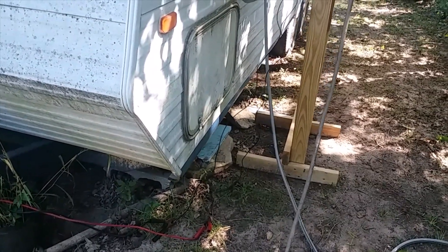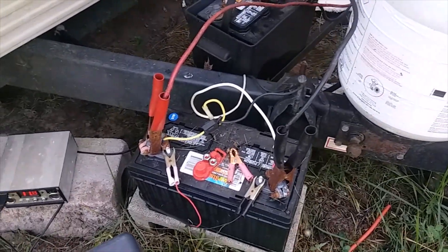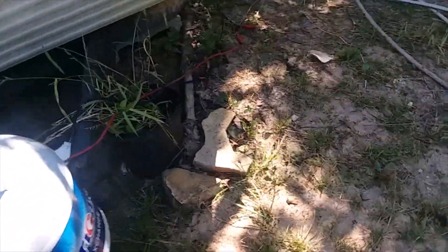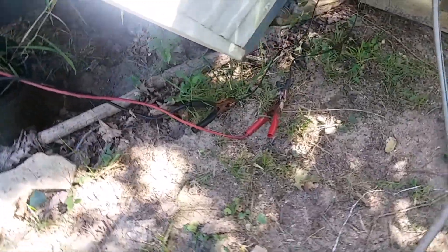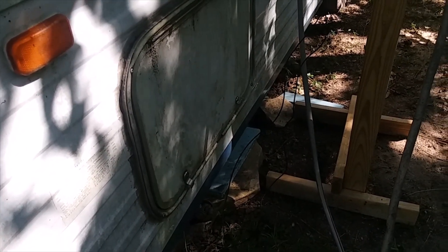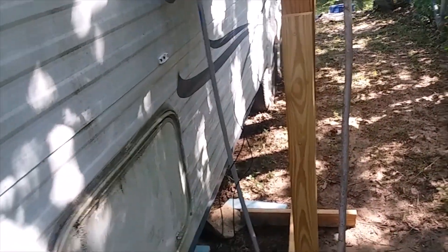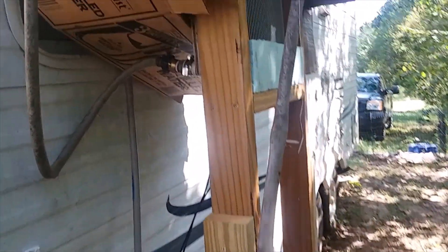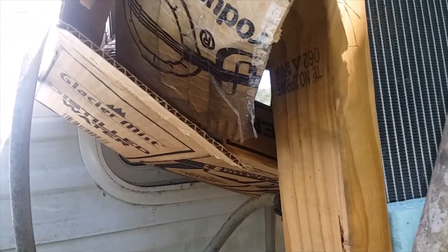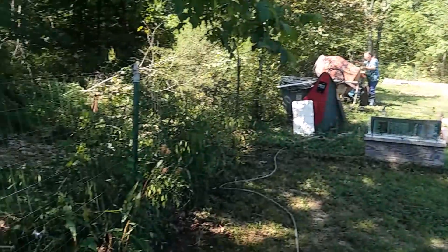This is redneck as can be, but I got my jumper cables on and ran them over here — I got them clamped on to this. You can hook it either way, so I put it where it sucks through there. I feel pretty good airflow coming through.